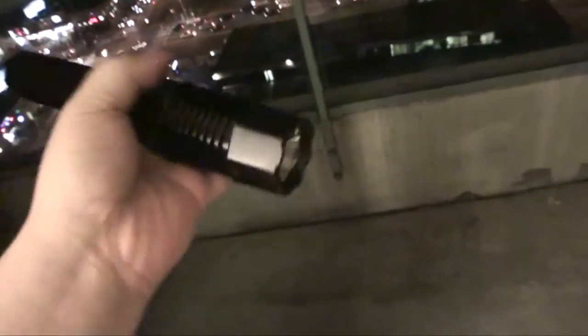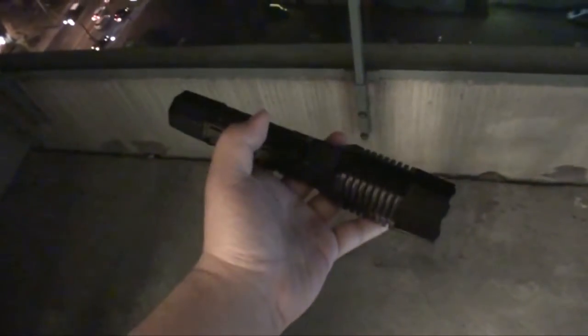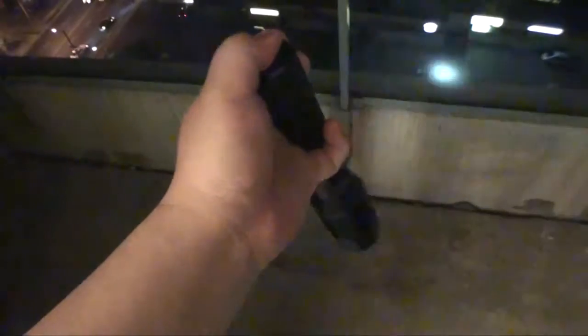Let's take a look at these lights. Taking the Pelican 7060 out to my balcony — you have the side switch which can be depressed fully for a permanent on, and you also have the tail cap switch which you can also depress fully for permanent on.